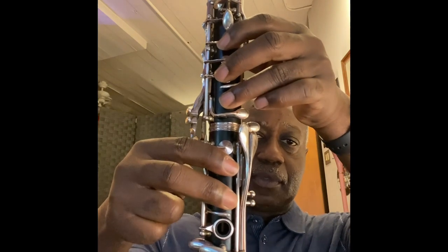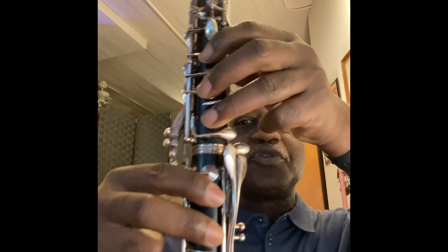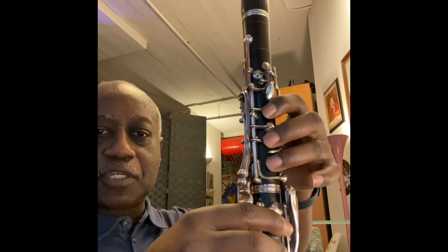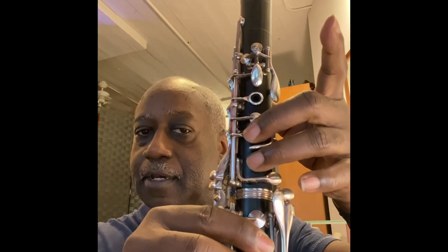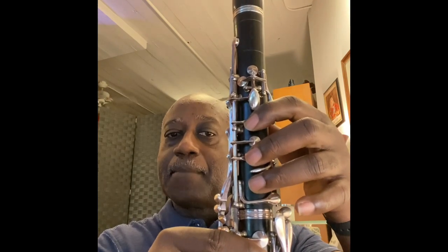Next, let's go to what we call register slurs or register skips. This should also be part of the daily warm-up to help build your embouchure muscles and embouchure strength. The way this one works: you start on your low A — two ledger lines below the staff — for three counts. Add the register key to connect those two and slur up, and you'll get the fourth-space E. Then four beats later, you're going to gently slide your first finger down — not pick it up, but gently slide it — to connect from the fourth-space E up to high C-sharp.